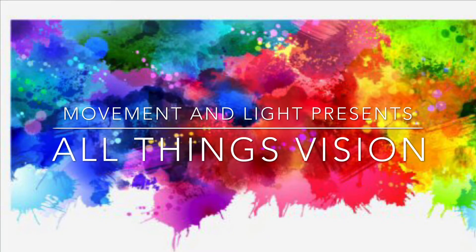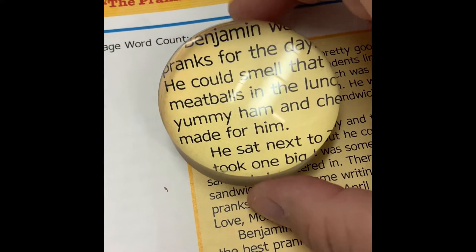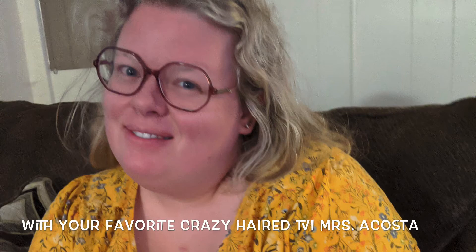Movement and Light presents All Things Vision, with your favorite crazy hair TV. I'm Miss Acosta.